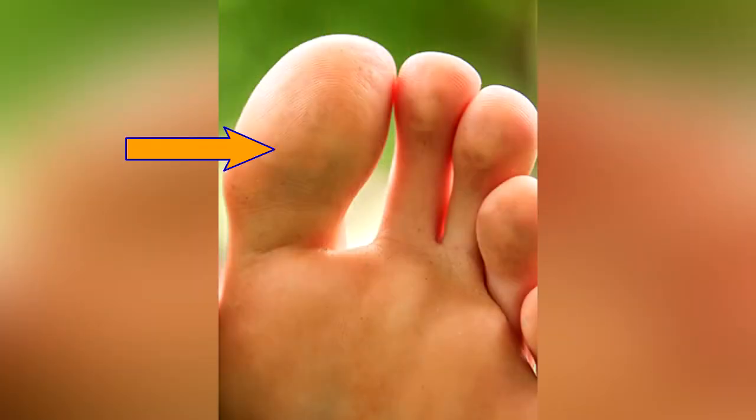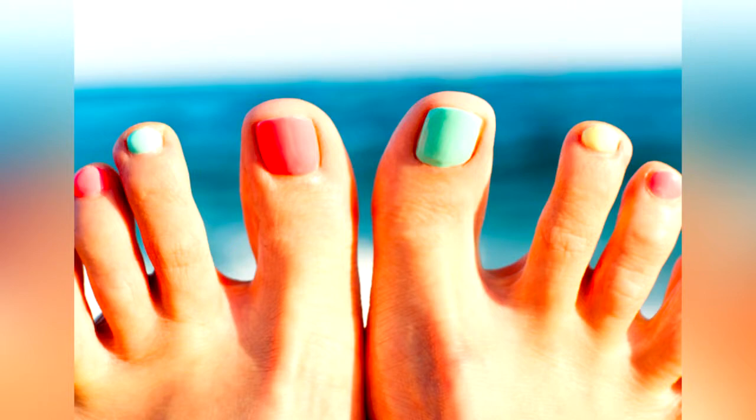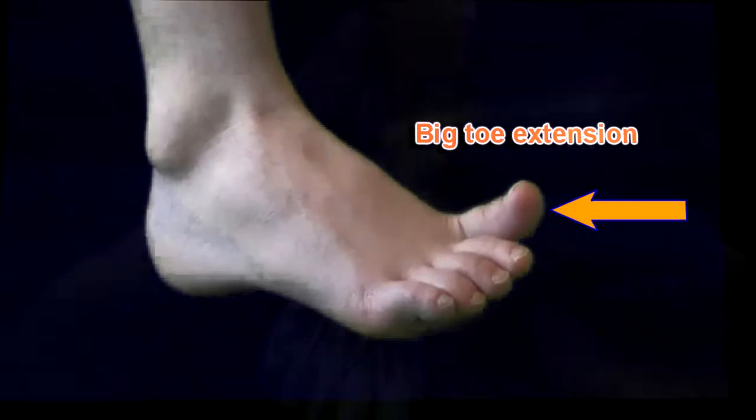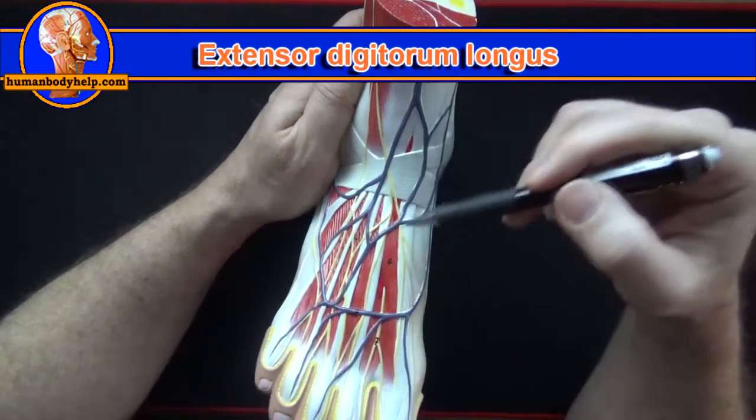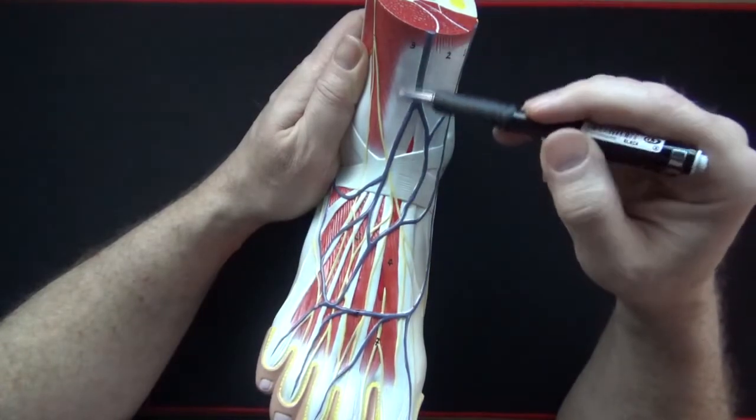Hallucis or hallux means big toe — sometimes hallucis can be pronounced halicus. This muscle extends the big toe. You can trace the tendons of extensor digitorum longus back to the muscle belly; extensor digitorum longus will extend the toes.